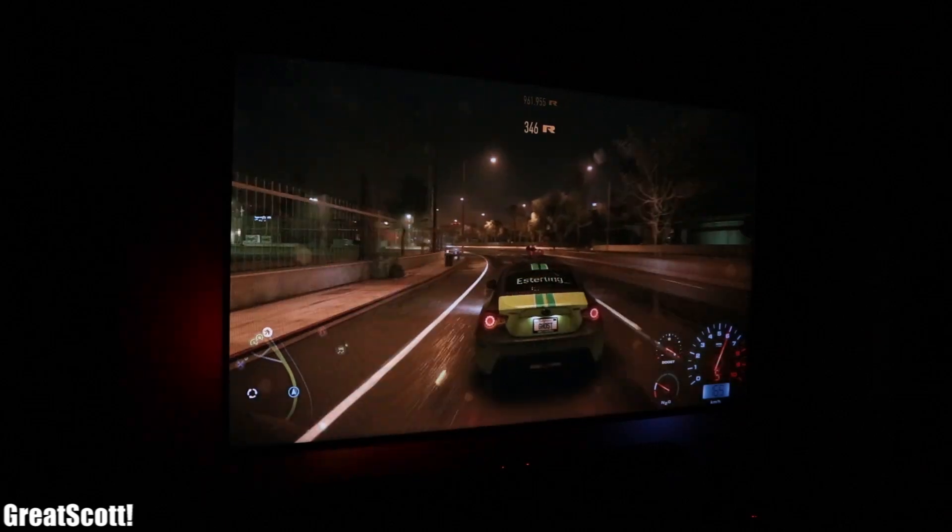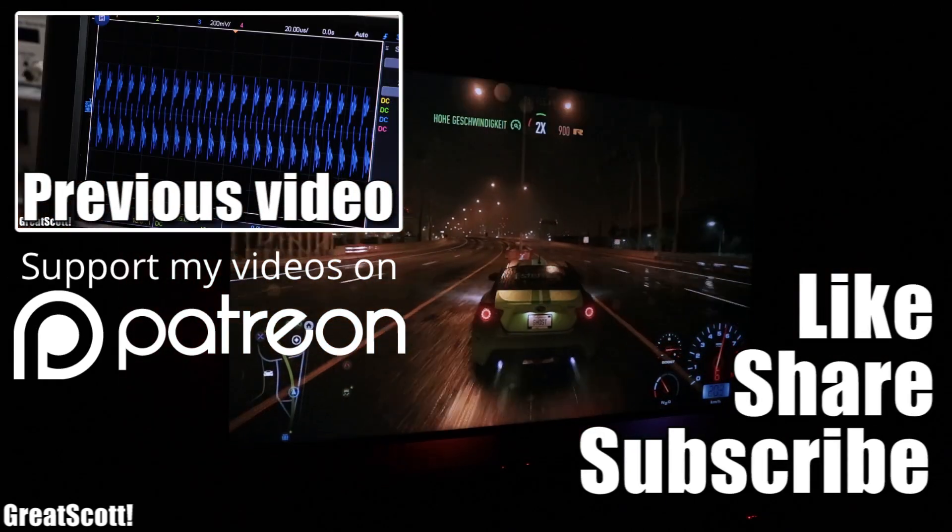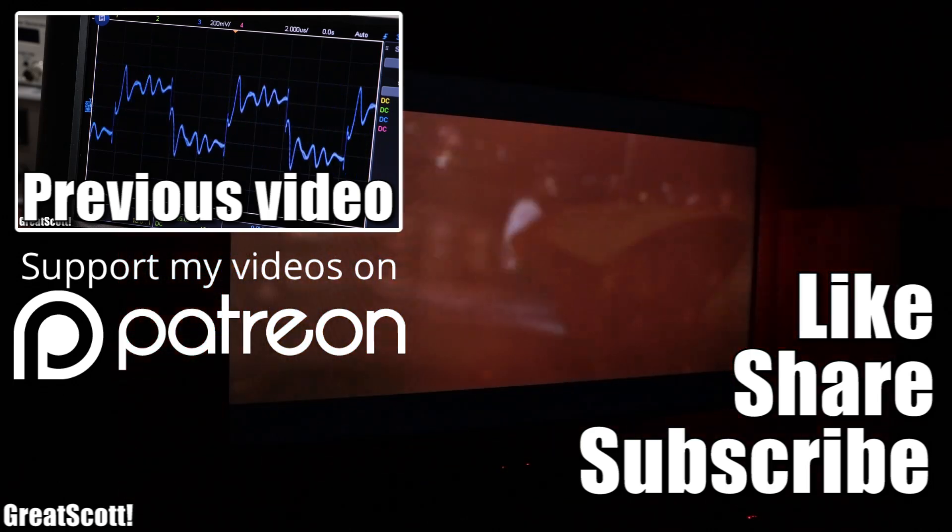I hope you liked this project. If so, don't forget to like, share, and subscribe. Stay creative and I will see you next time.